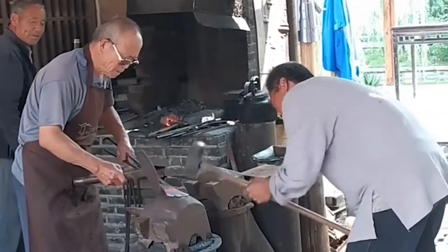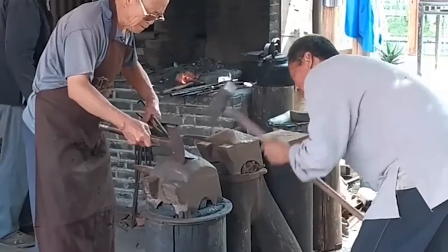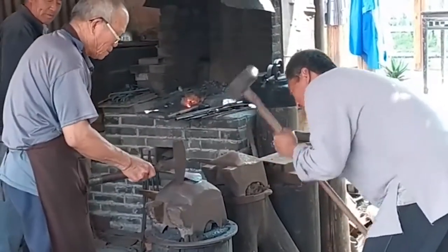The so-called bright steel means the key part of the knife and the blade are completely covered with steel. The so-called dark steel means steel and iron are mixed together at the part of the blade.